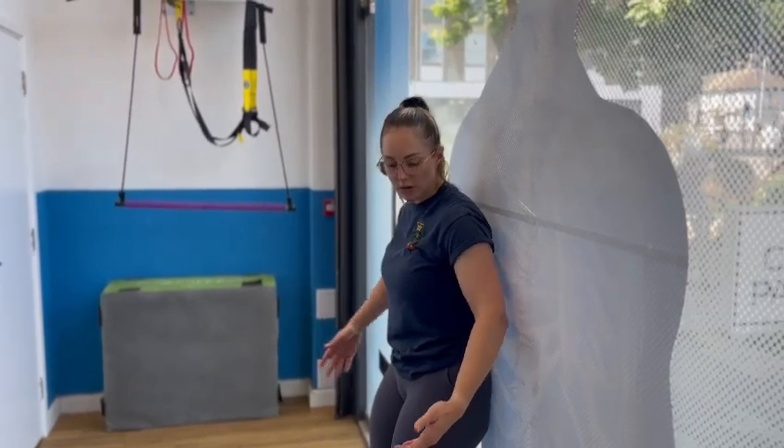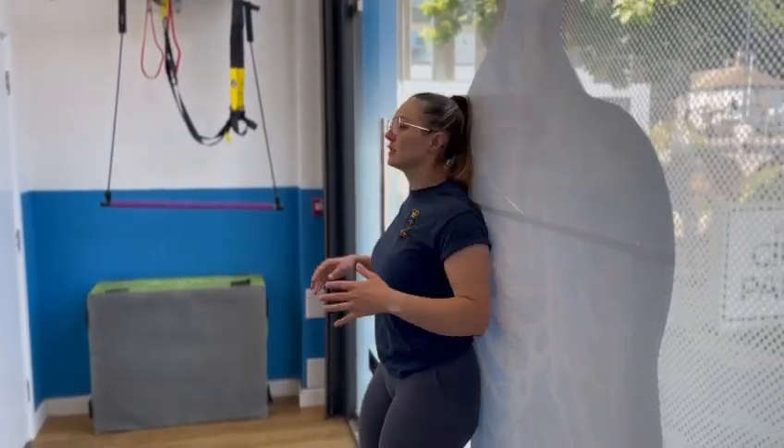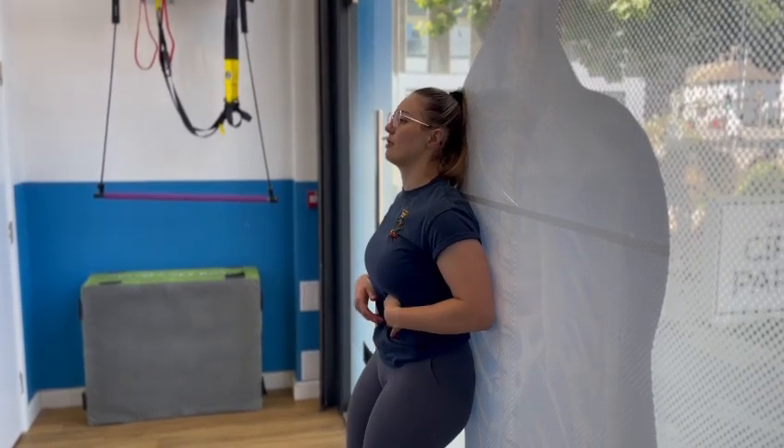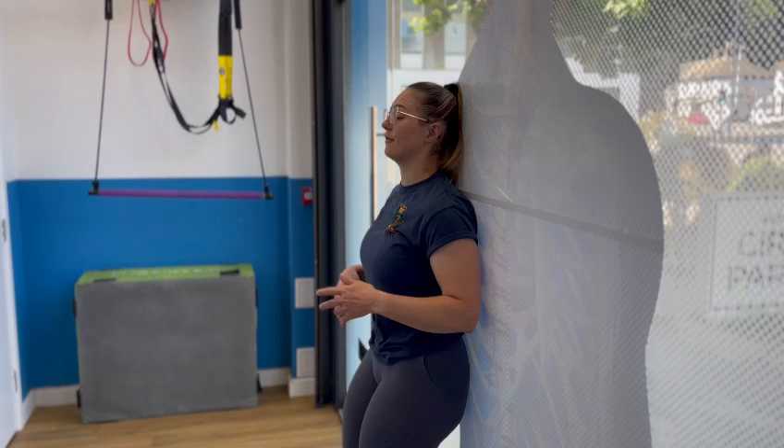Positioning for this: you want to find a wall and everything from glutes up to shoulders wants to be against the wall. I'm rolling my shoulders down and back so we're in the right place. Pushing my lower back into the wall so there shouldn't be any gaps there. This is quite tough already as it is.